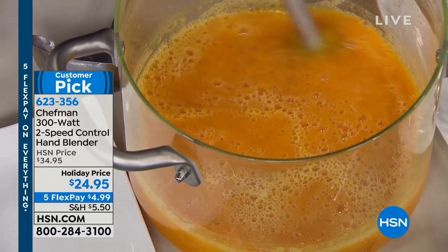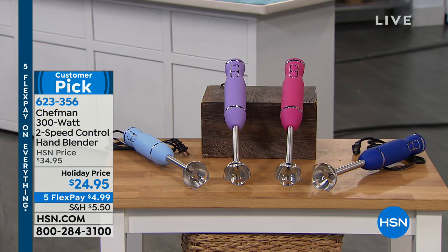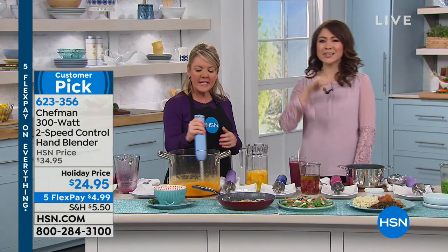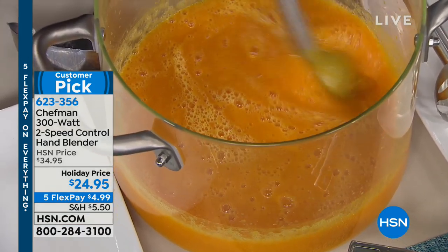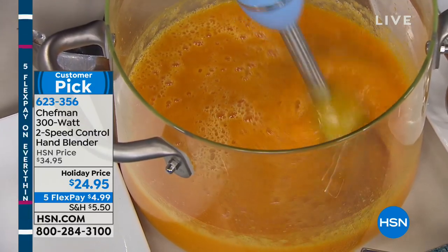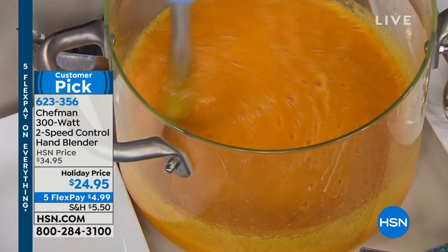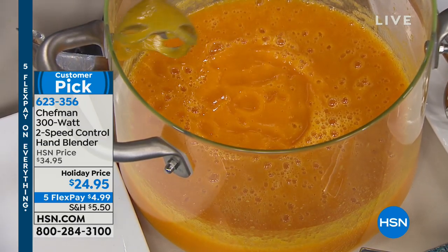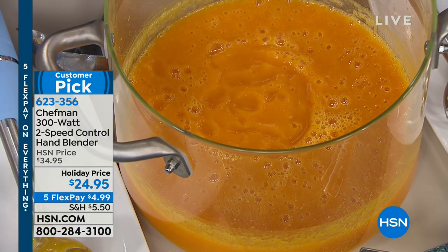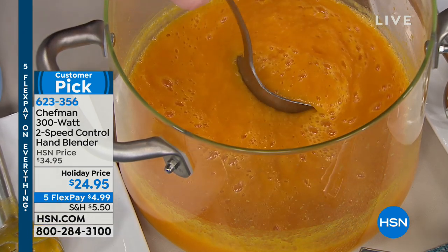The colors are so fun — I have the periwinkle right now, but we also have lavender, royal blue, and pink. So it goes with whatever your decor is, or it's just fun. If there's a foodie in your life, this is the one to get at 300 watts — it's all the power you need. You can see how quickly this has become gorgeous pureed soup, and I'm able to work one-handed on anything else I want.